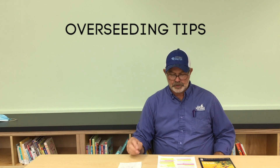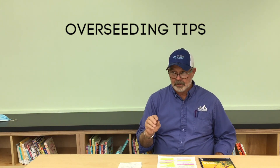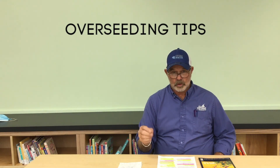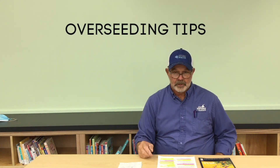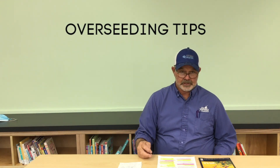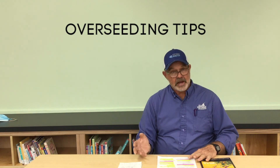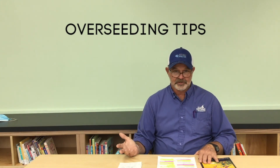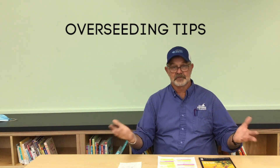14 days before overseeding, raise the height of the grass by 30 to 40 percent, or just skip a couple of mowings and let it get long and luxurious. Also at that time, decrease the water by about 30 percent — do not turn the water off entirely, as that is detrimental to the Bermuda grass. If your grass is really thick and you haven't been verticutting through the summer, 30 days out is probably the last chance to thin it before overseeding.